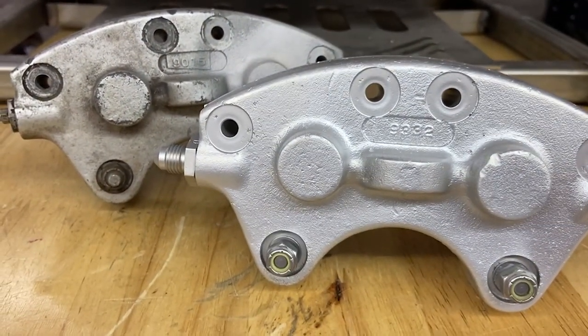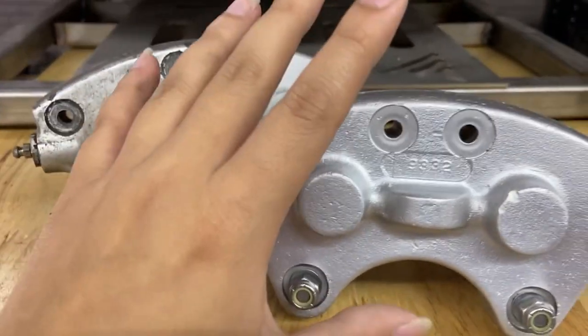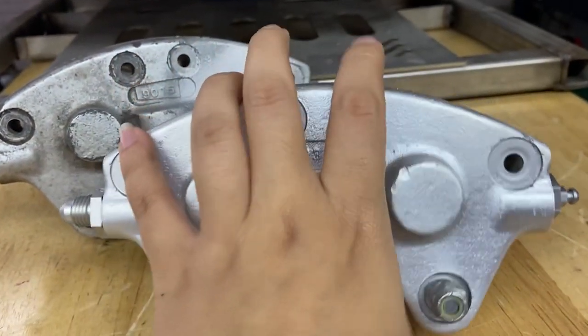To wrap up this video, I just want to go over it one more time. You can use glass bead when vapor honing aluminum parts to give you that really nice OEM finish. It works phenomenal.